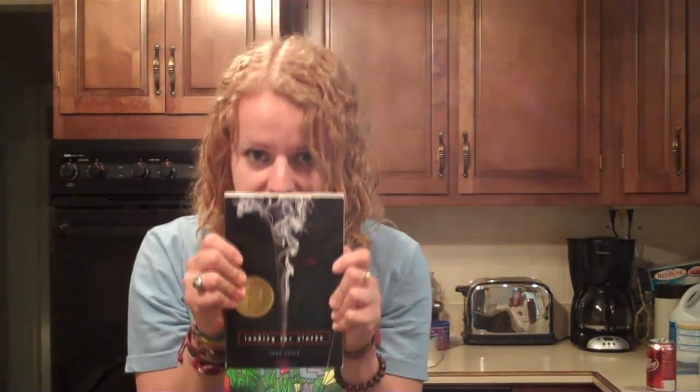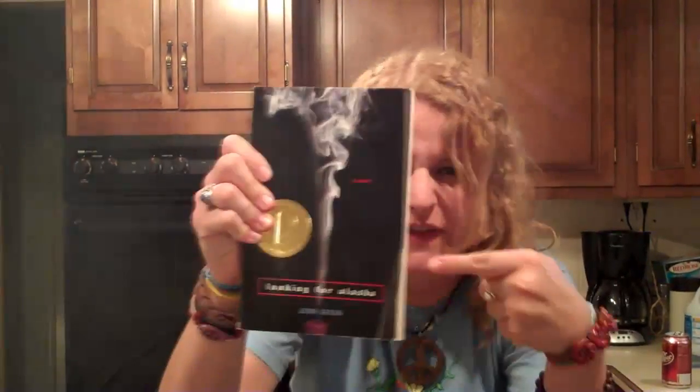If you have not read Looking for Alaska by John Green, you need to read it because it, like everything else John Green related, is made of awesome! Seriously, guys, read this book.